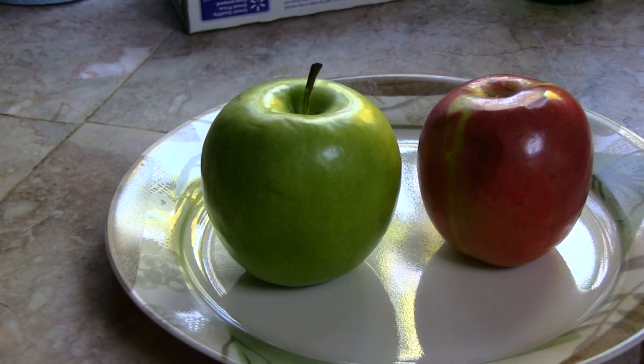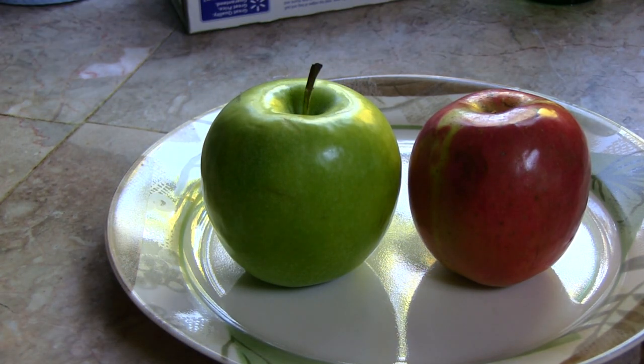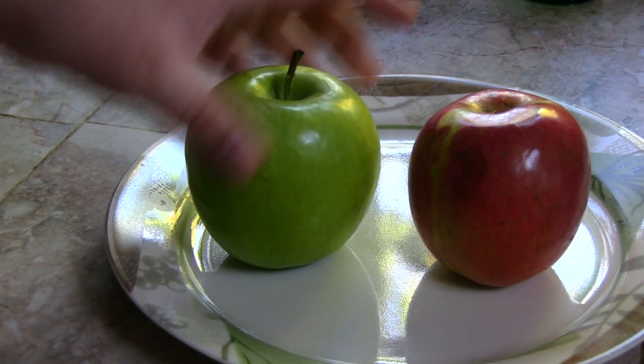Hey guys, today I want to talk about how to grow an apple tree from seed. As you can see, we have two types of apples and there are many types out there. Choose the best one that you like, or choose several types to see which one grows the best.